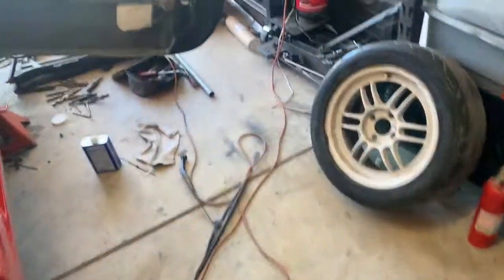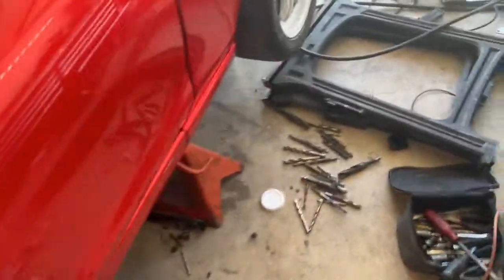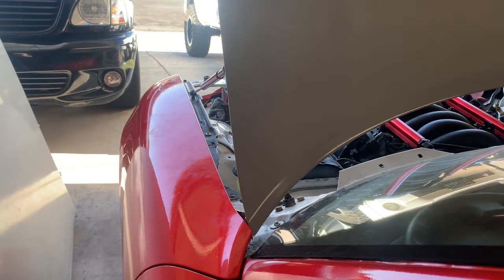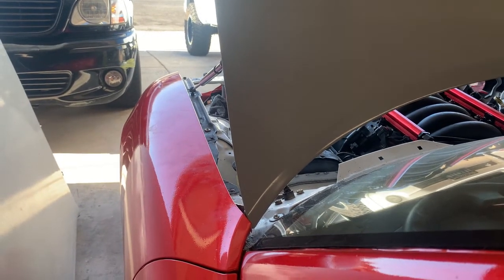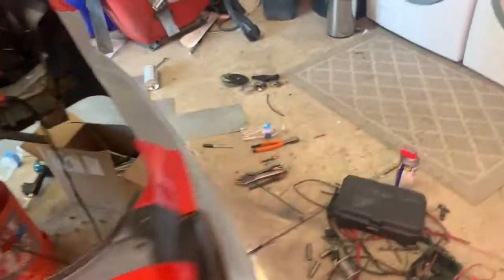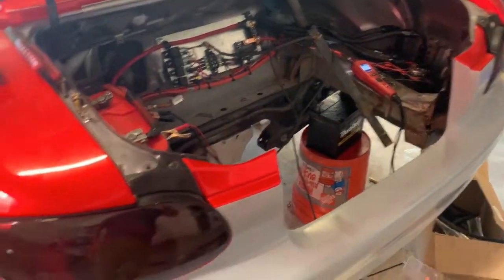It also fixes the clanking on the muffler so it won't be chattering around anymore. Let's check the dump, make sure it's working. Right now the dump's closed, and then we flip it down — it should get really loud. Yup, it works. Now it gets nice and quiet again. Overall it's a success. Now we just gotta wait for the lugs before we can really go out and tune it.